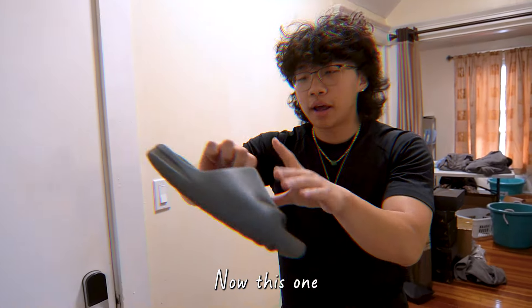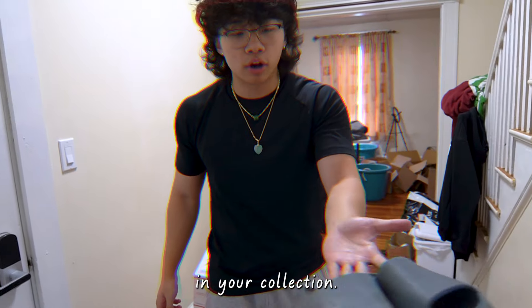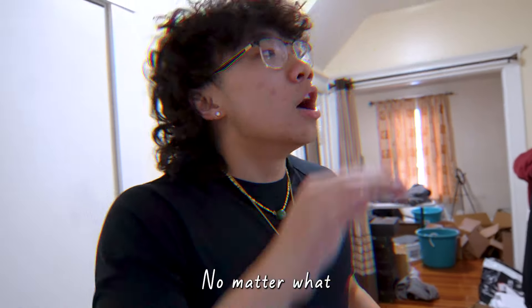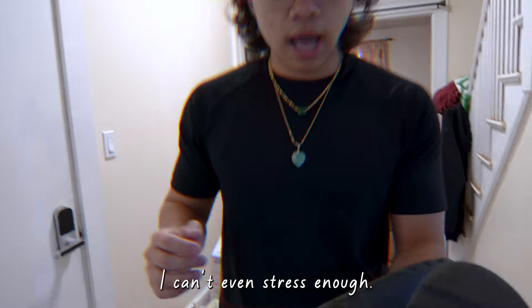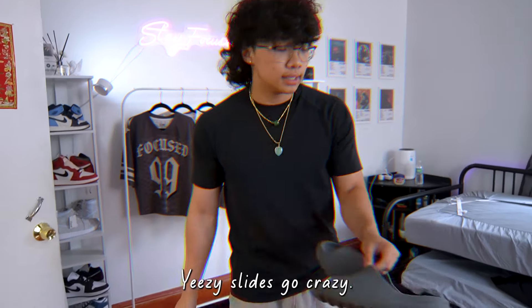Yeezy Slides. This one might be the most essential in your collection. I promise you, these might be the most essential. They smell horrible, and yeah there are stains all over them — it doesn't matter, they're slides. Yeezy Slides, bar none, are one of the comfiest shoes I've ever put my feet in. If you haven't got your pair of Yeezy Slides yet, no matter what you think of Kanye, Yeezy Slides are so comfortable — just call them slides. Compared to the New Balances, if you need close-toe shoes you go with the New Balances, but comfort-wise, Yeezy Slides go crazy.